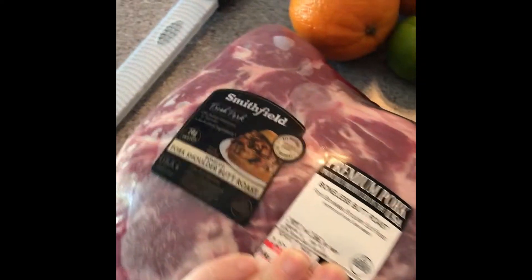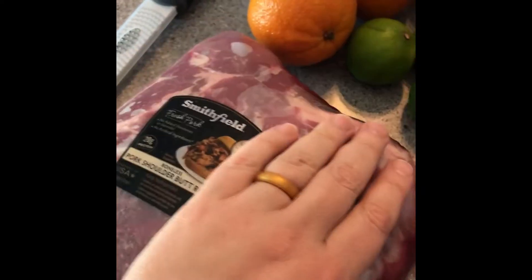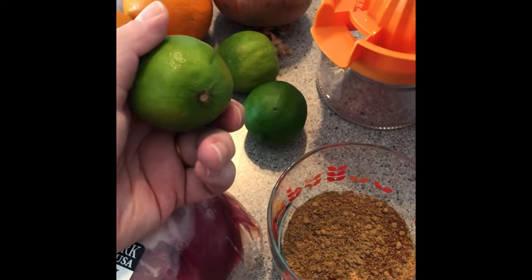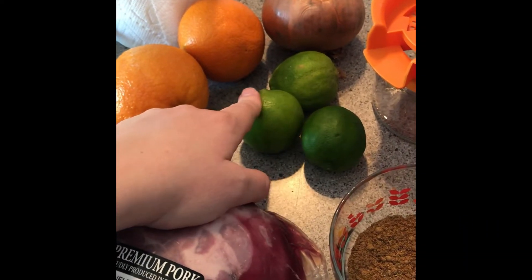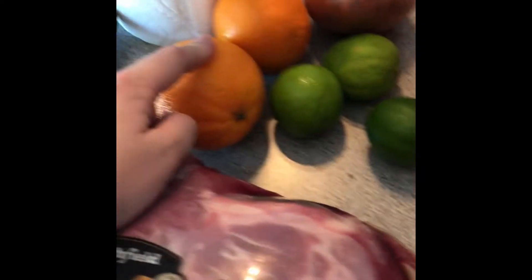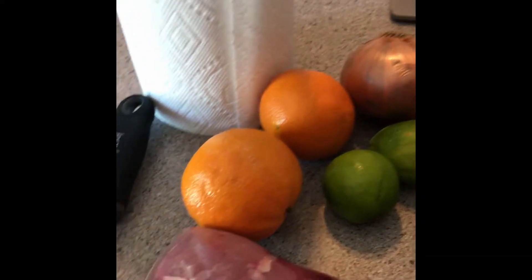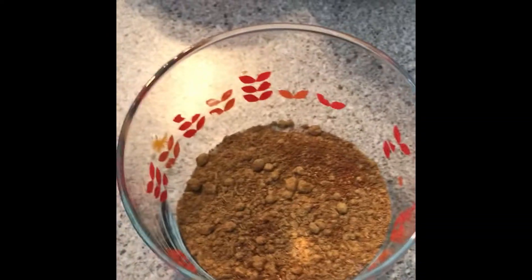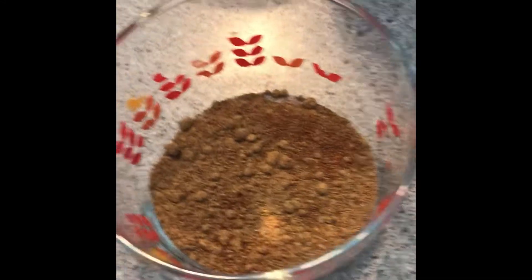Pork shoulder — boneless preferred, but all we could get was butt. You want about five pounds or so, but ours is a little bigger — that's all we could get in the time of quarantine. You're gonna want real garlic or minced garlic. You need a juicer or some way to zest and get juice out of limes — one to two. We really like the lime citrus so we put in an extra one. The recipe only calls for one orange, but we like that citrus. One onion. Paper towels, and a zester. In the spice mix: one tablespoon of salt, one tablespoon of cumin, one tablespoon of chili powder, and a teaspoon of pepper.